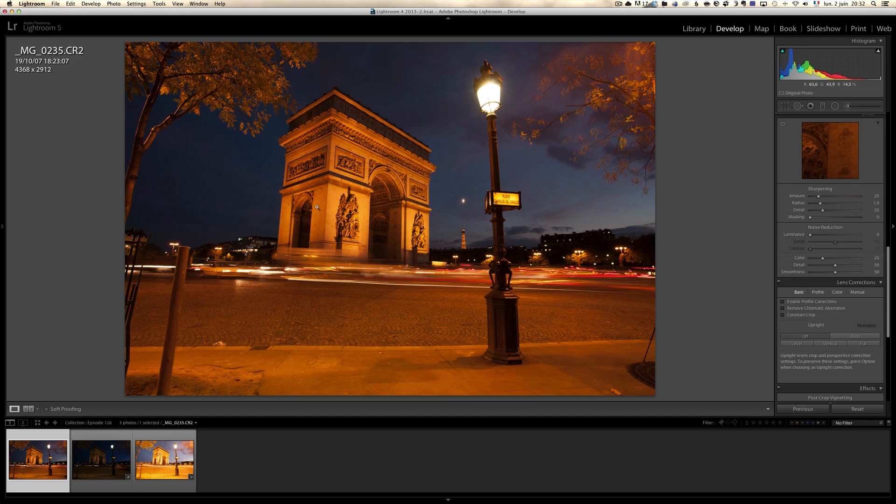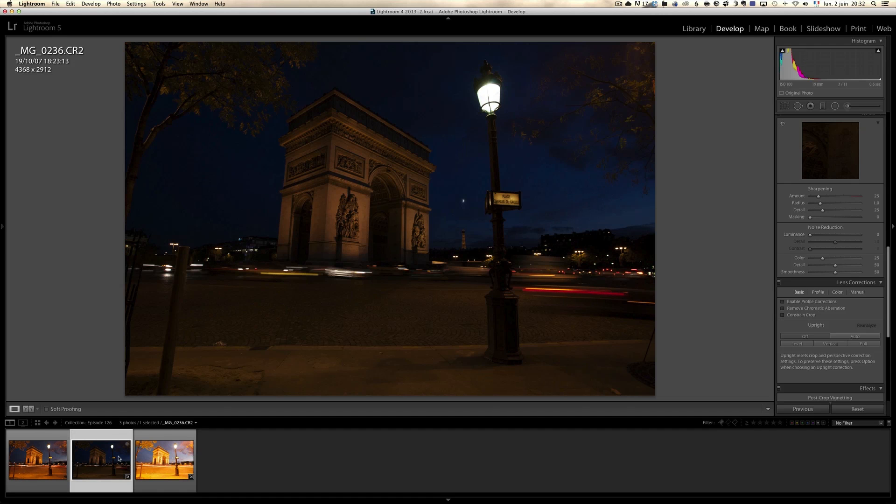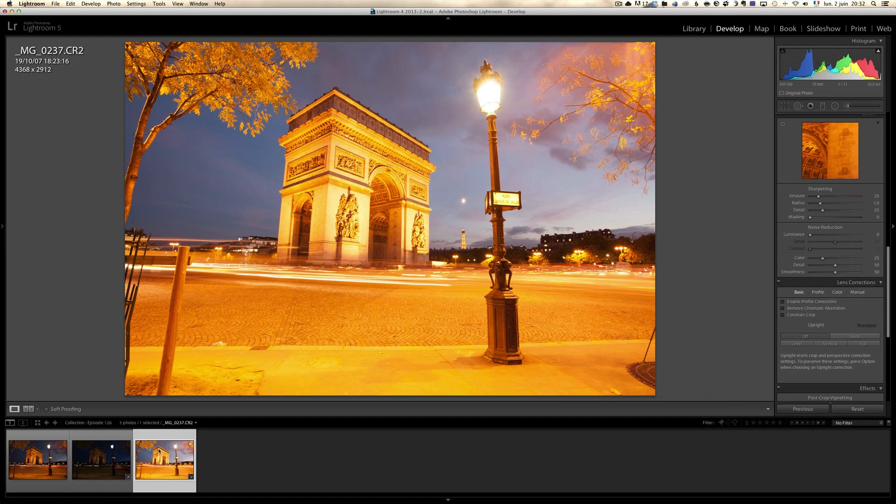It's a nice night shot. That evening there was some Rugby Final Cup and lots of people in Paris. But cars were moving pretty fast, so I had the idea to shoot this on a tripod with three exposures — a normal exposure, an underexposure, and an overexposure. Every photo has something I like, and I'm going to show you how I'm going to work with all three. I'm not going to do HDR.